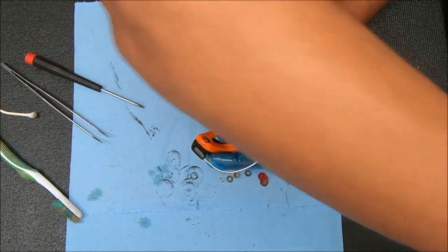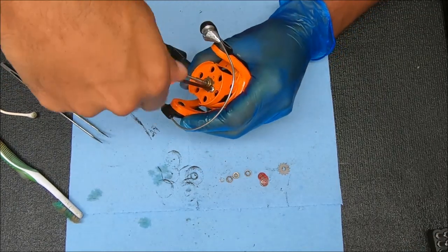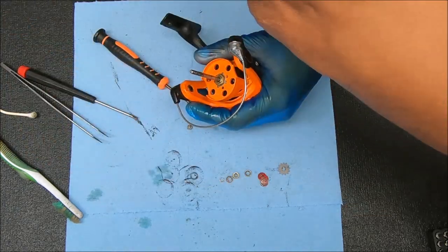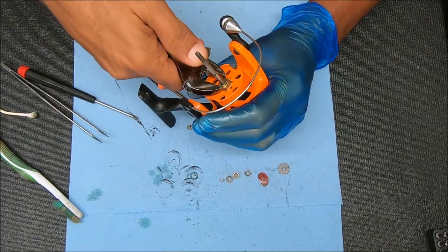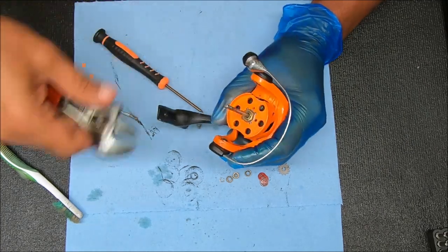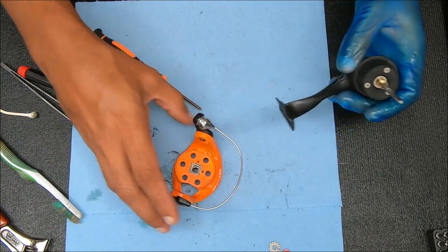Now let's take this set screw out so we can remove the nut and get the rotor off. It's counter-clockwise to remove it — so you're turning to the right to loosen it. Kind of rock it to pull it up.